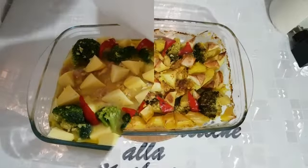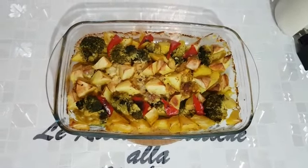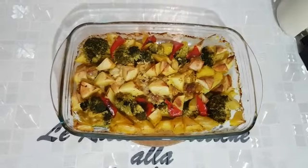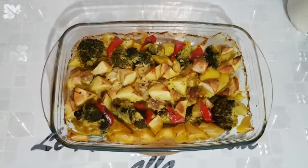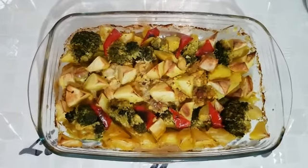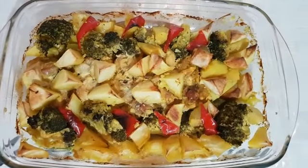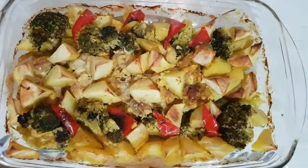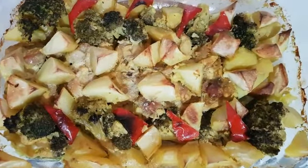Cari amici, questo è il risultato finale della nostra ricetta di sovracosce di pollo con patate e broccoli al forno. Se vi piacciono le mie ricette, iscrivetevi al mio canale YouTube, le ricette dietetiche alla Caterine. Lasciate i vostri commenti e mettete anche un bel like. Un abbraccio forte a tutti e alla prossima ricetta. Ciao!